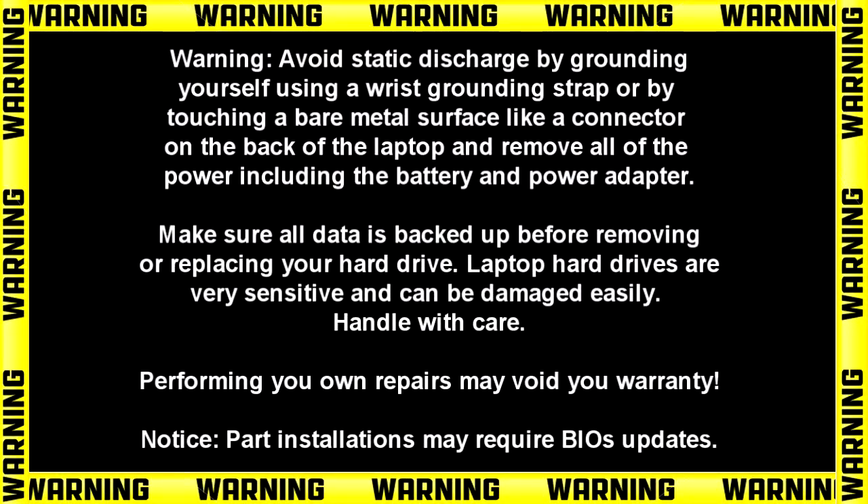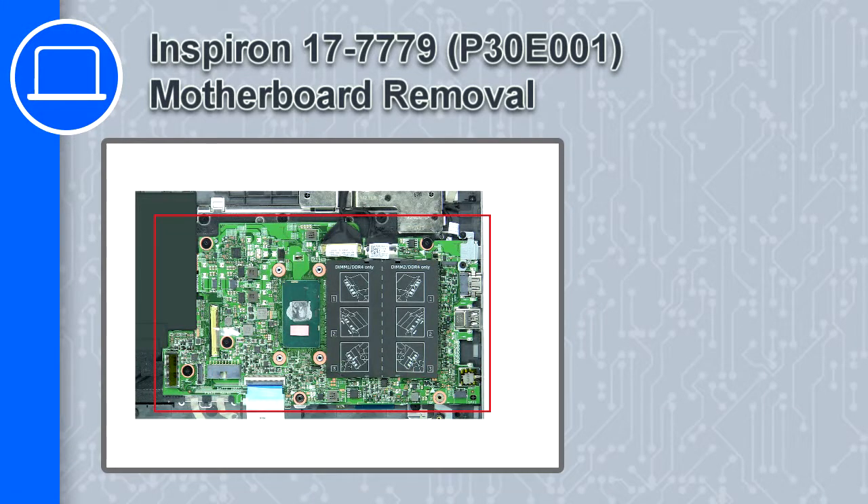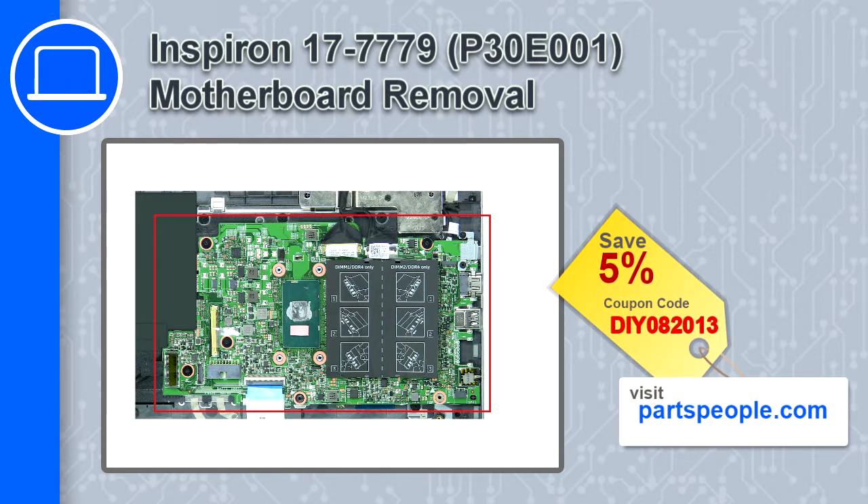Hey, what's up, this is Ricardo and in this video I'll show you how to remove the motherboard from a Dell Inspiron 17 version 7779. If you're looking for parts for this laptop, go to our website and use this coupon for a 5% off discount.